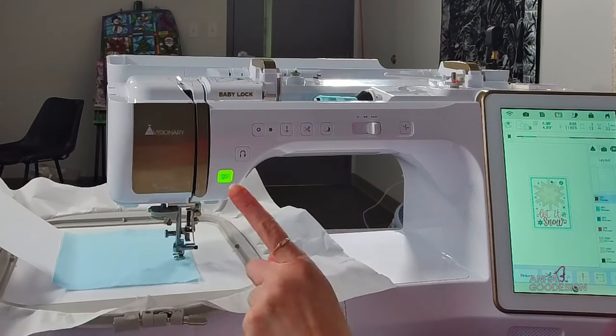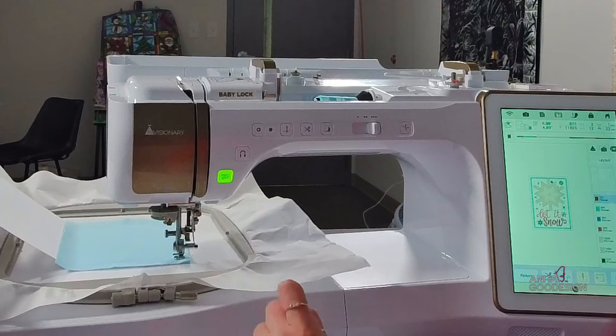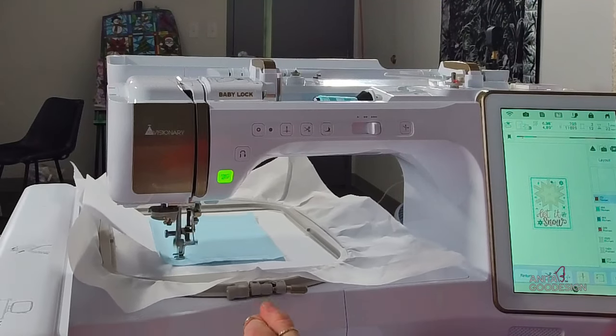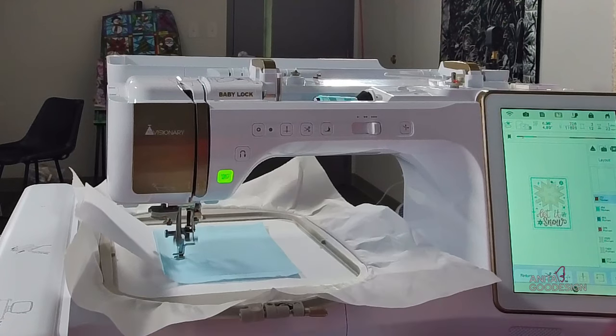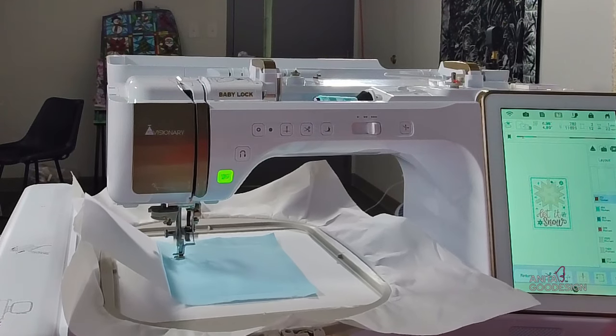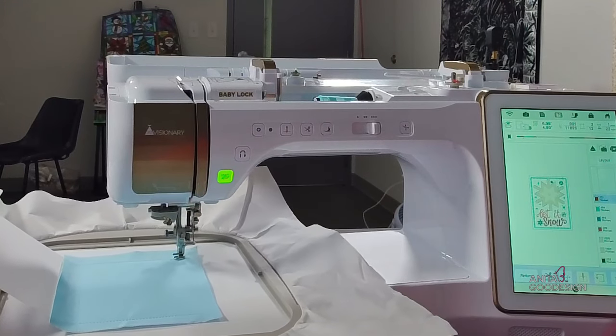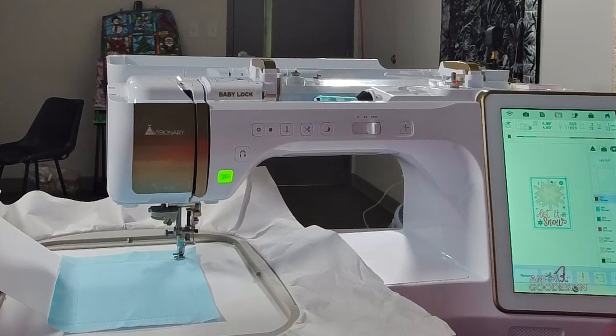If you're watching this stitch-out with me, you'll notice this one is a two-ply tack-down that is going to secure the appliqué to the front of the card. As soon as it's done tacking, we're going to use our scissors and trim away that excess fabric.